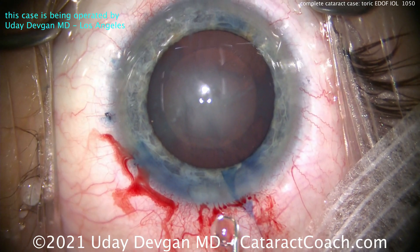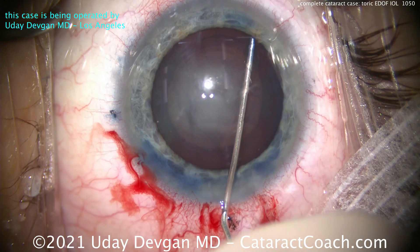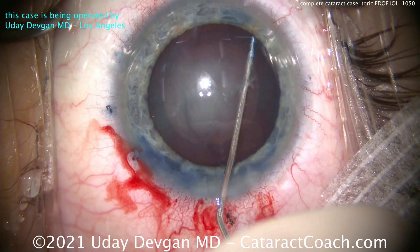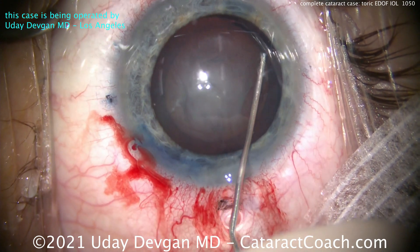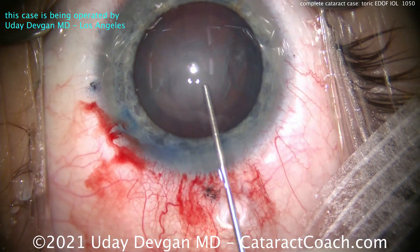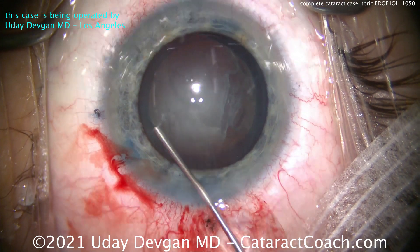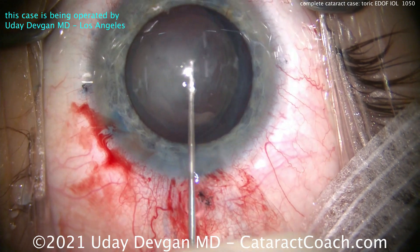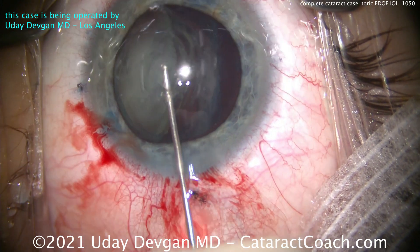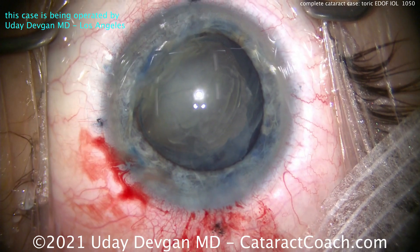The lens is going to be relatively soft — there may be some central nuclear density but most of the lens is soft. Hydrodissection, nice and gently, just using balanced salt solution on a 27-gauge blunt cannula. You want to prolapse that nucleus partially out of the capsular bag, so taking our time here, sending those fluid waves around. Once you get that nucleus partially out of the bag it gives you a little wider margin of safety. There's the dense endonucleus — that's the only part that has any density to it.